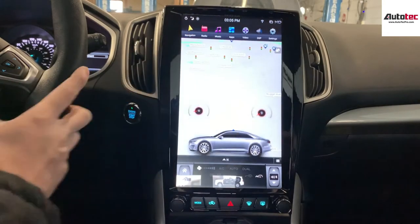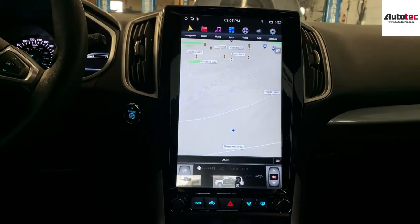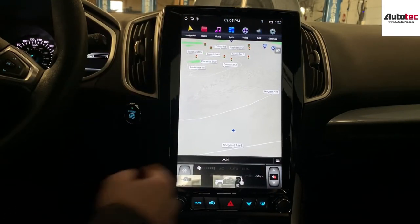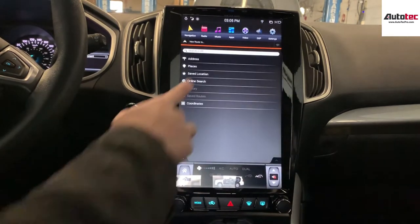Let's start from the GPS first. I'm going to show you step by step how to use the system. This is the built-in navigation system — you can see the huge screen is 13.6 inches, high definition touch screen. To use the GPS, you just need to click on the bottom right corner, then select new road and then address.